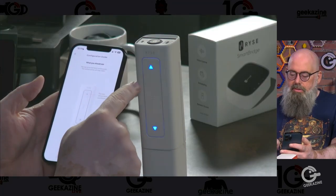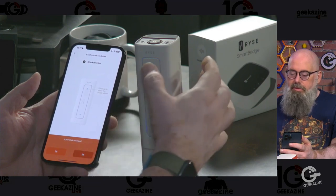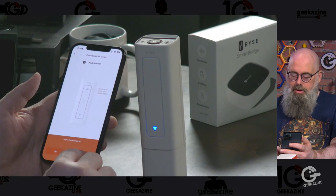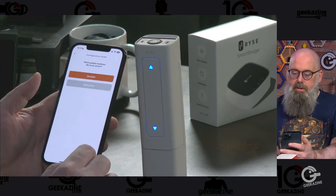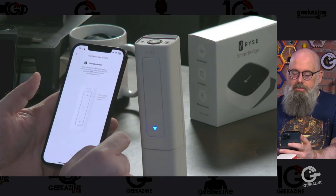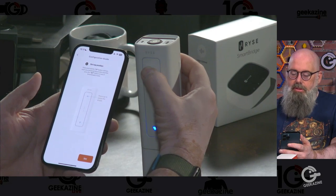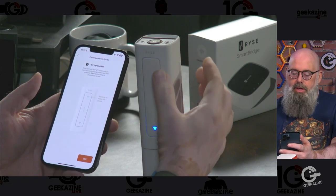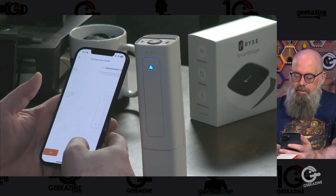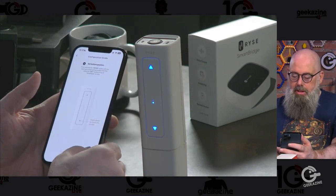The app says press and hold the set button for three seconds — that's the top button — one, two, three. The top arrow is blinking continuously. We hit yes and next. It says press up to move the shade — and we can hear it moving up. Now it asks which position to set first: top position. Press and hold the up button until you reach the preferred top position, then press the set button on top.